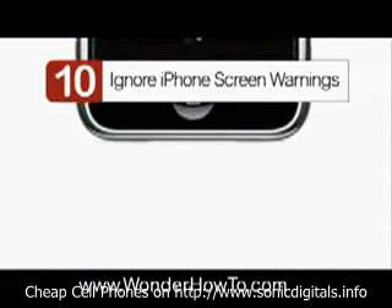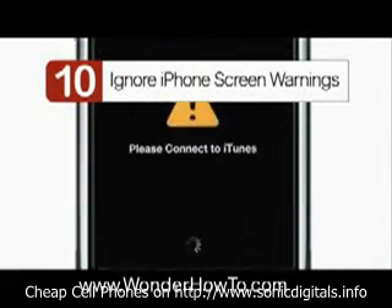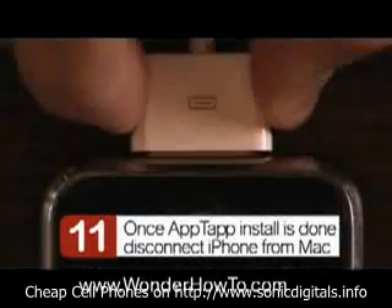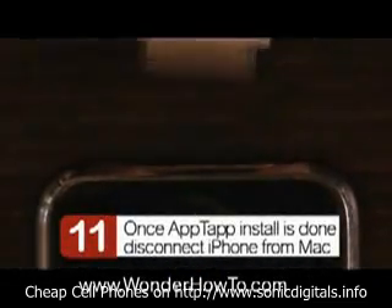Step 10: you're going to see a lot of weird warning signs. Just ignore them, it's still installing. Step 11: when it's done installing, disconnect the phone.